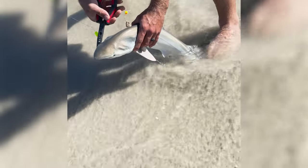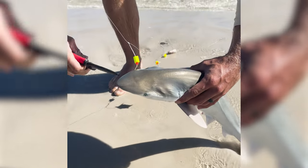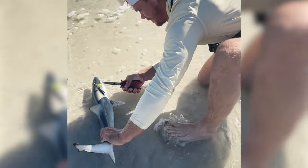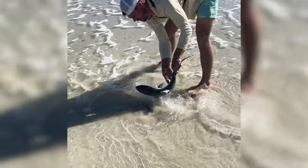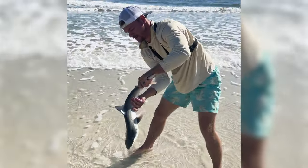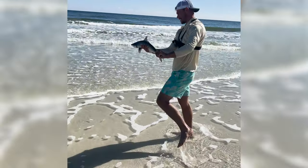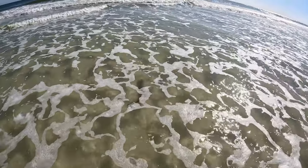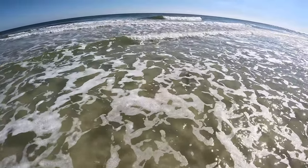Come on little guy, come here — yeah buddy! Look at that. Off you go, buddy! There he goes. Awesome.